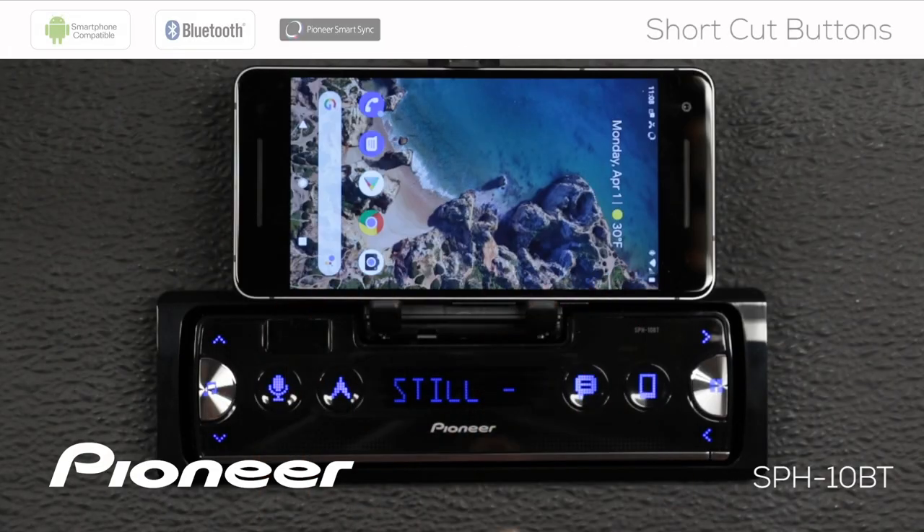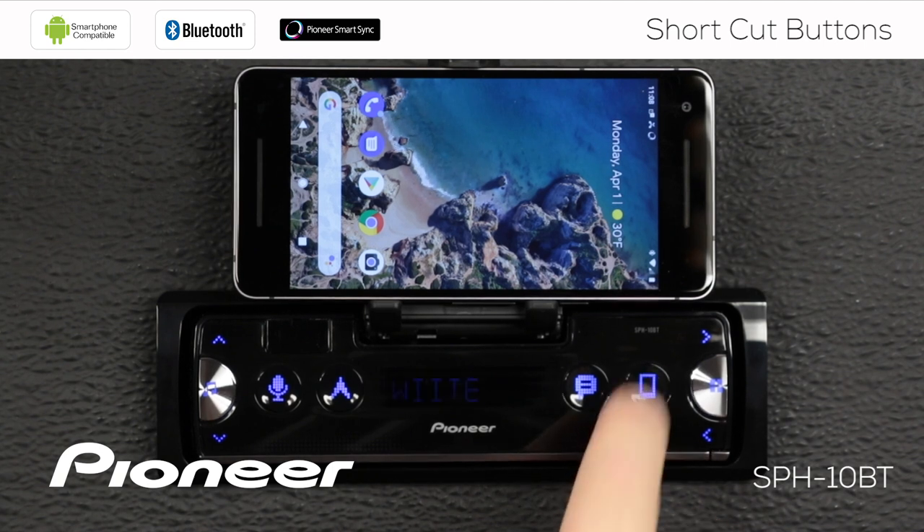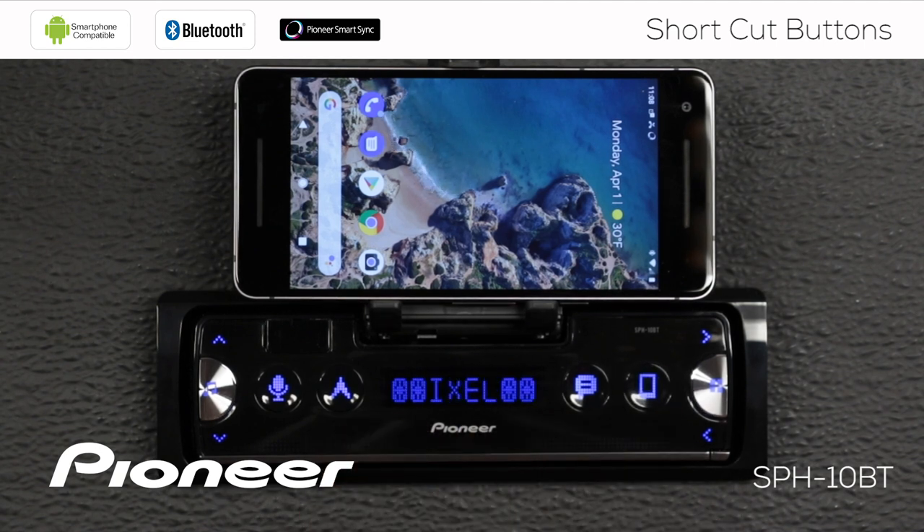Right now I have no connection from the SmartSync app to the in-dash receiver. The first thing I want to do is make a connection. I'm going to press the telephone button here — that shows me my device list — and my Pixel 2 is the actively connected phone.